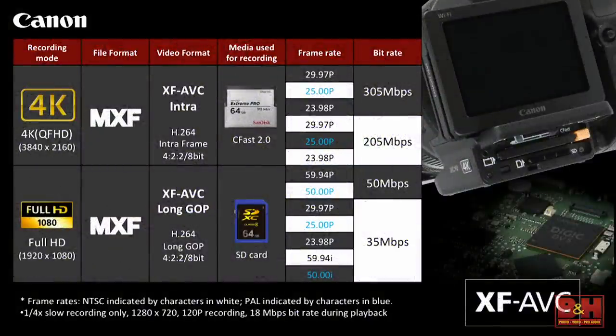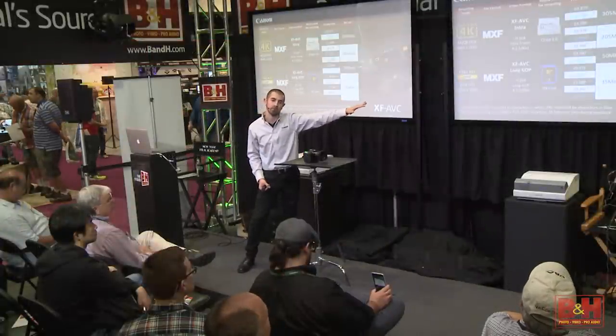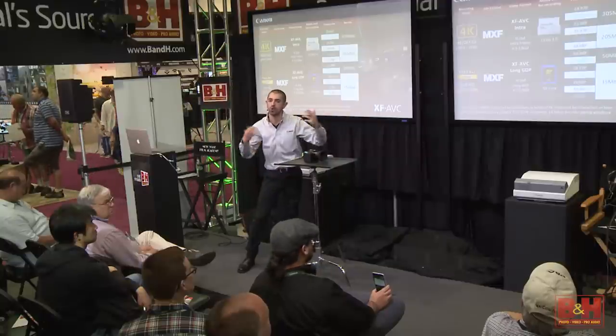These are our frame rates in 4K. There's our MXF file format — we're doing 422 8-bit. Look at the bit rate: 305 megabits per second. Just to contextualize that, the C300 is an 8-bit, 50 megabit per second bit rate. This is 305 megabits per second. Although this is a 1-inch sensor, the amount of information we're pulling off it is just enormous. You can also do a 205 megabit per second variant, which gives you more recording time onto your media.